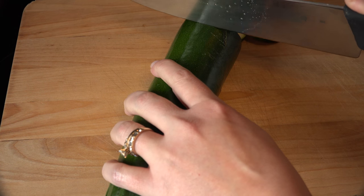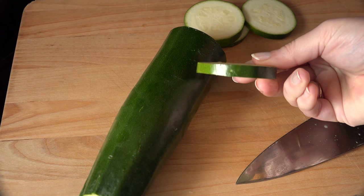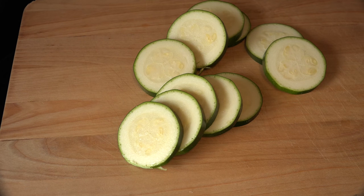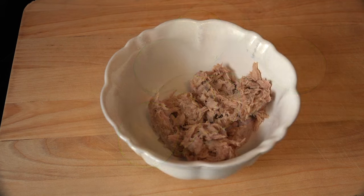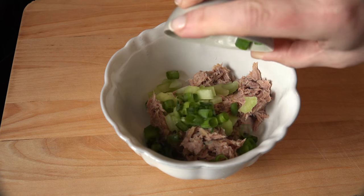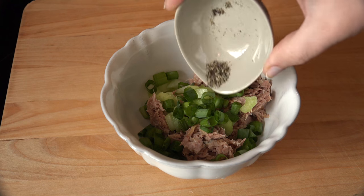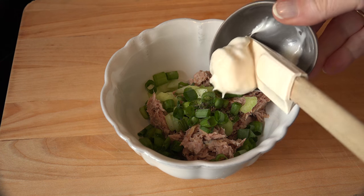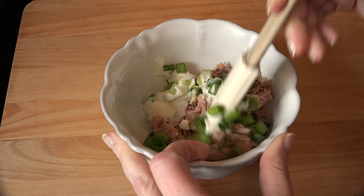Chop off the ends of the zucchini and cut into quarter to half inch thick slices. These will serve as your cracker, so to speak. To the bowl of tuna fish, add the chopped celery, chopped scallion, black pepper, and the light mayo. Give it all a stir until the ingredients are well combined.